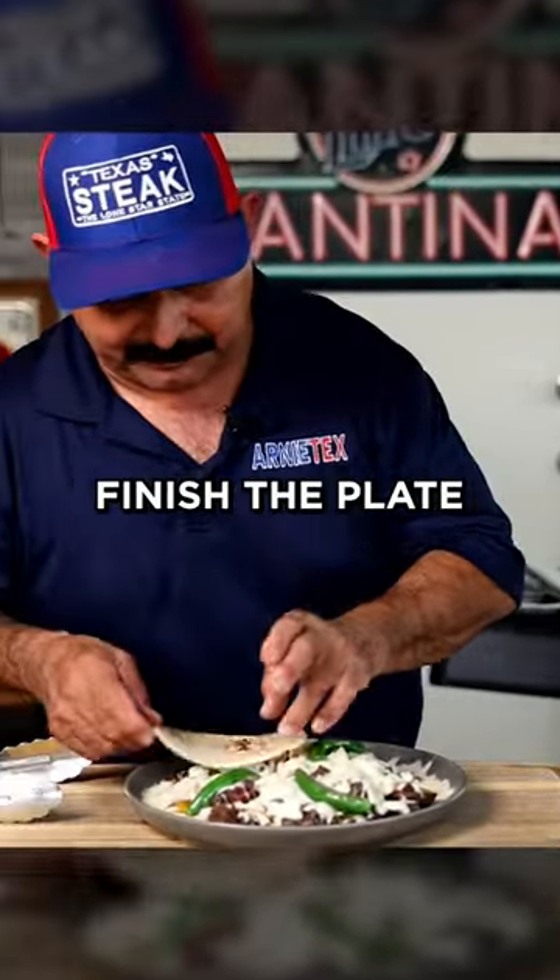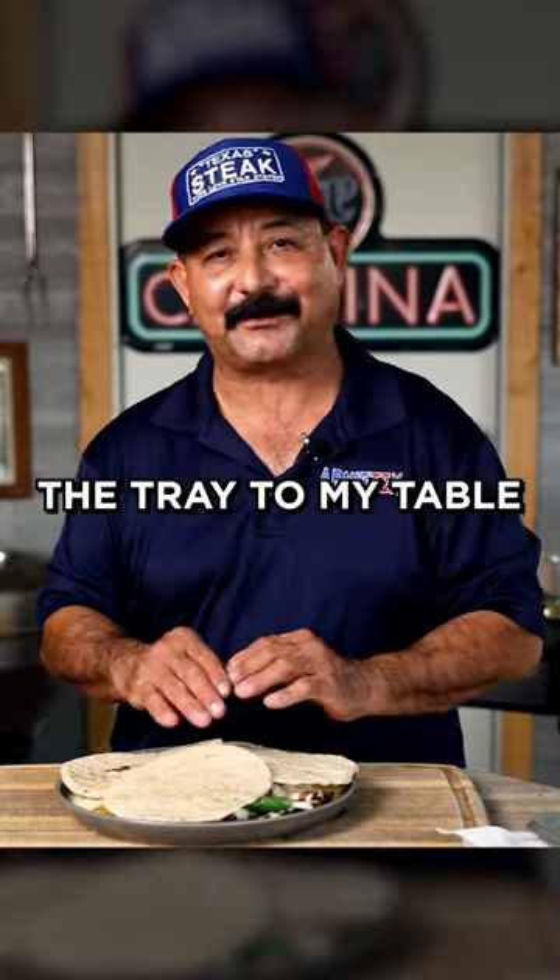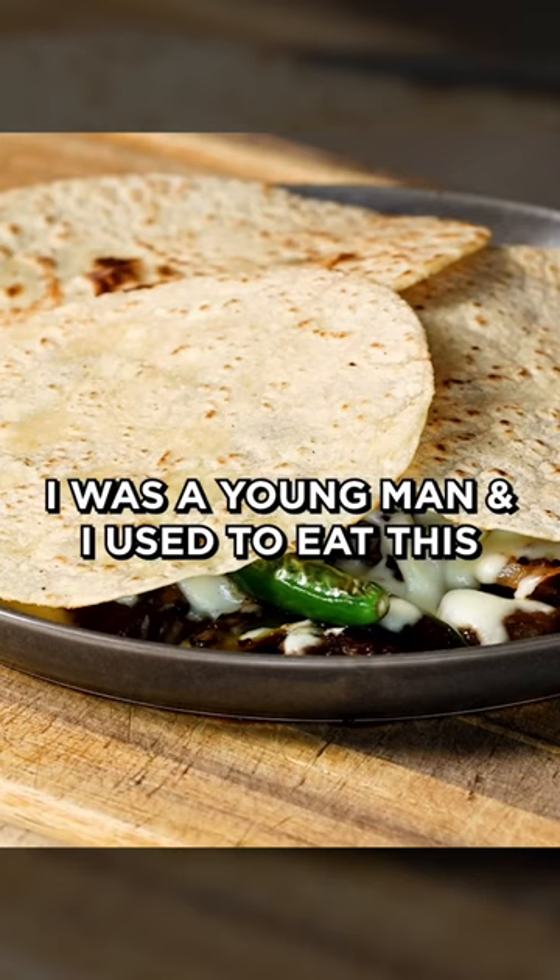All right, friends, so this is how we finish the plate. This is why they call it the sombrero. This is the way I remember them bringing the tray to my table way back when I was a young man and I used to eat this one.